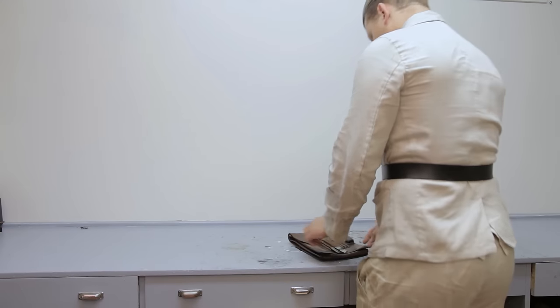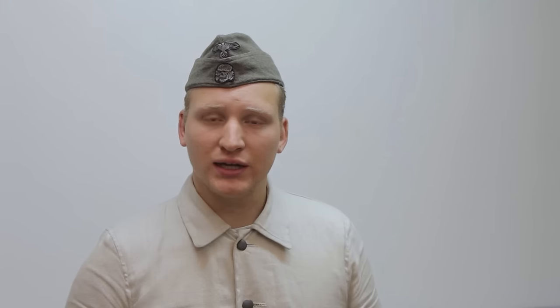So as usual, let's put on our Drillig Ansug and get to work. Now that we've changed into our Drillig Ansug, or work uniform, we can get to work.